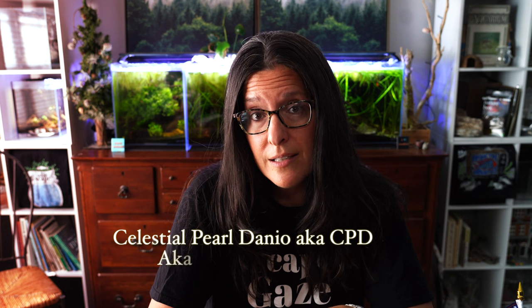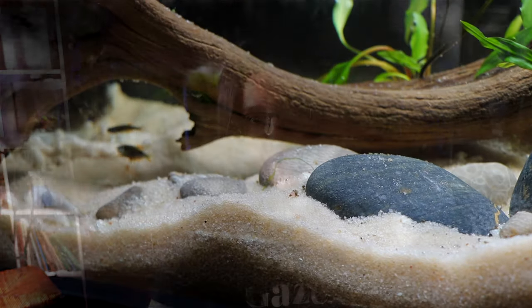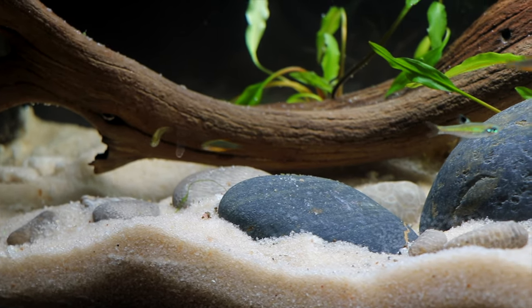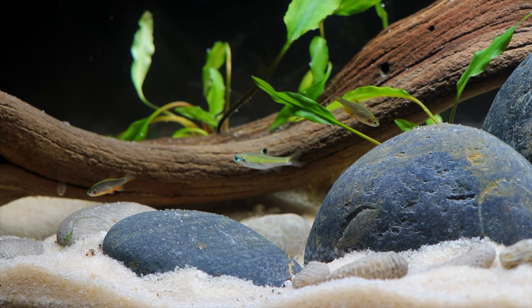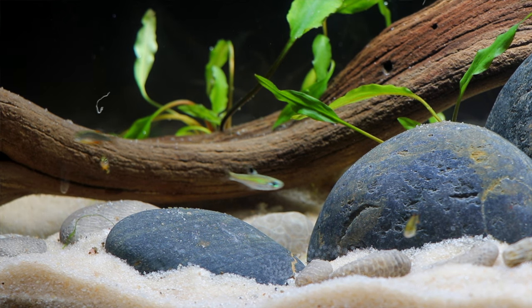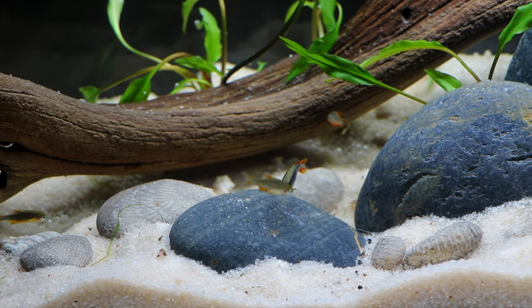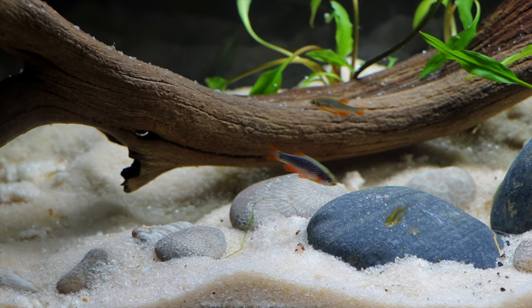The next fish is a very popular one for good reason — it's a very stunning fish. That is the CPD, the Celestial Pearl Danio, also known as the Galaxy Rasbora. It's a beautiful little fish that also stays very, very small. I've kept them in a twelve gallon long and that worked out great. Because they have a higher activity level, I would bump the minimum up to a ten gallon and keep them in a group of six. Most of these really prefer to be in a group — they interact much better. The larger or longer the tank, the more activity you're going to see, which is more fun for them and for you, even if you're obsessed with tiny tanks like I am.